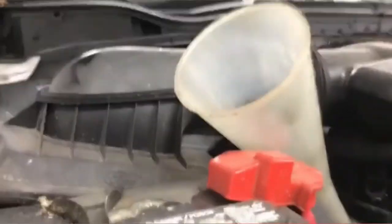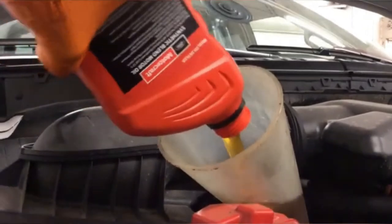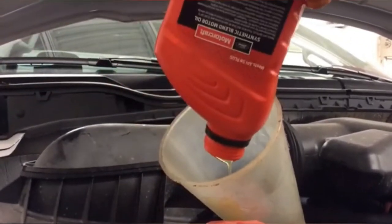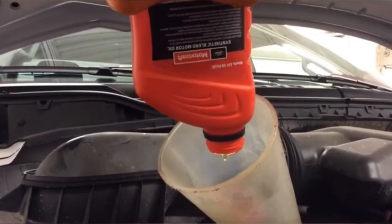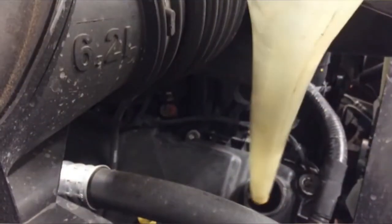Once the filter is installed, we can then add our engine oil. This vehicle calls for 5W-30 synthetic blend. I prefer to use the Motorcraft brand because it's cost-effective, and honestly, it's what the manufacturer recommends. This vehicle calls for 7 quarts of oil.